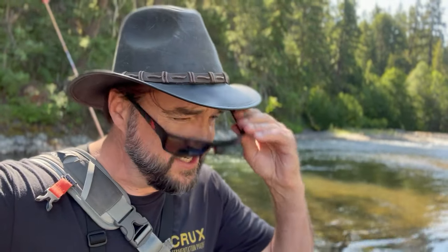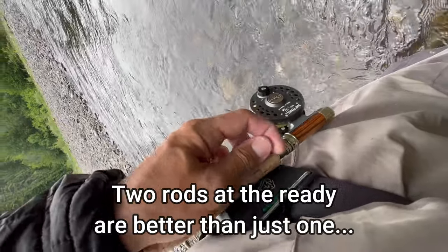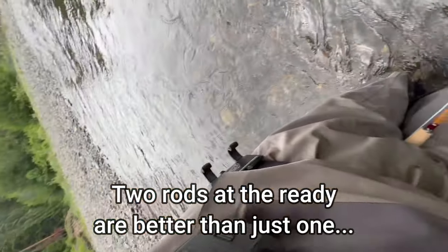Hey guys, thanks for tuning into my channel. I'm going to show you a strategy right here on this hole that, if you do yourself, you're going to catch more fish. It really does help if you have one of these Opros third hand rod holders, because it makes switching rods and different tactics much quicker than if you have to re-tie. Stick with me and you're going to see that with this strategy you will find success.